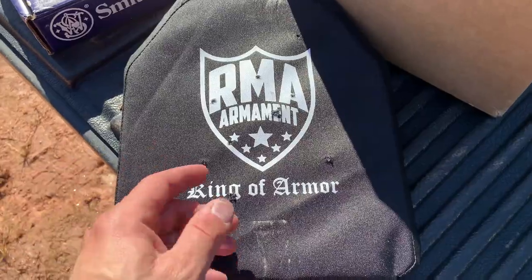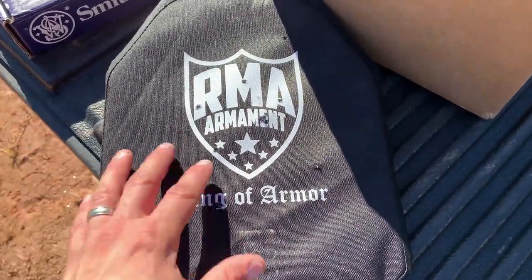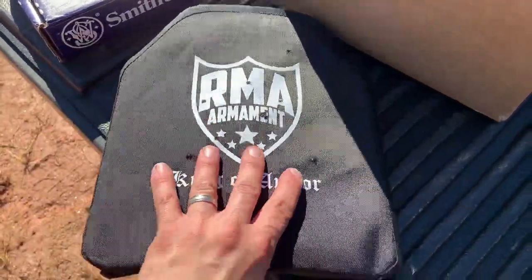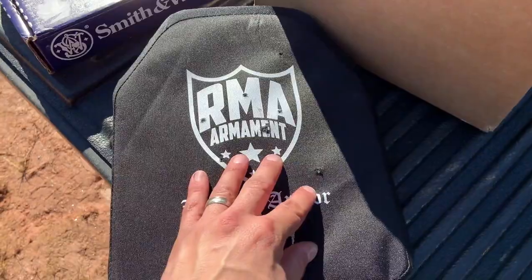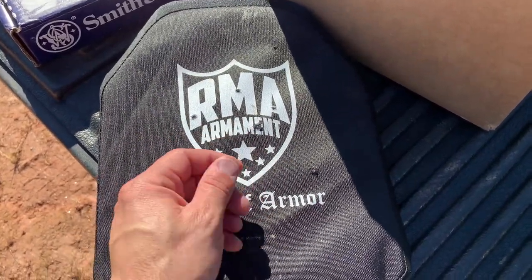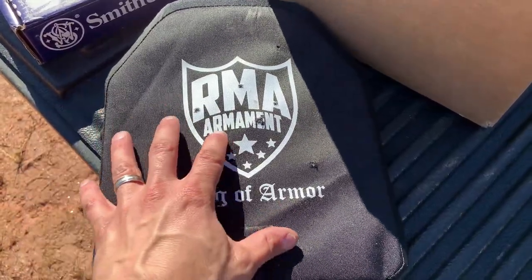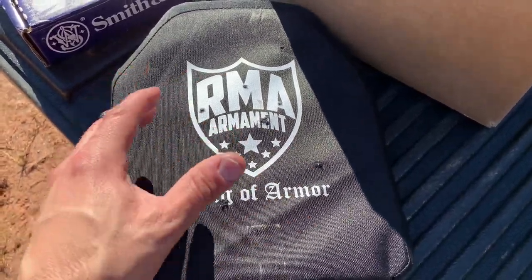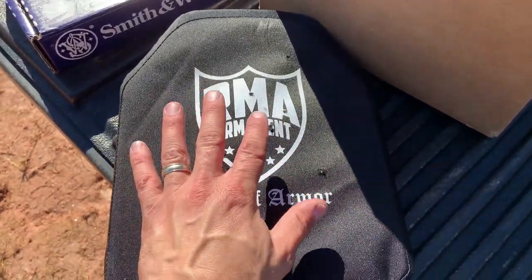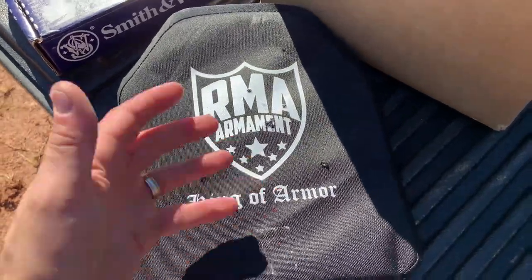If you want more information about this, definitely check all the linking and information in the description below. I want to give a huge shout out to Ballistic Inc. for coordinating this review — these guys helped me get this out to the channel. Definitely check out those links if you want to pick up this, or maybe the traditional Level 3A that I reviewed a little while back, or some of that really tough ceramic armor if you just wanted to wear it for a little bit. There are so many different options — definitely check out my reviews on a lot of the plates they've done and have on their website.